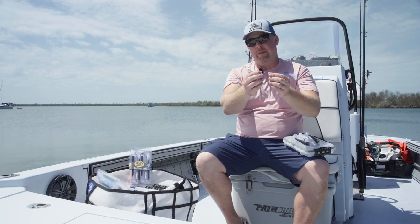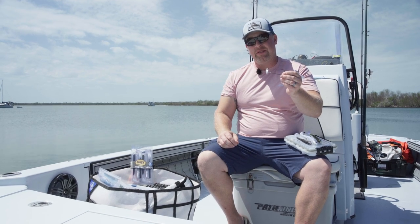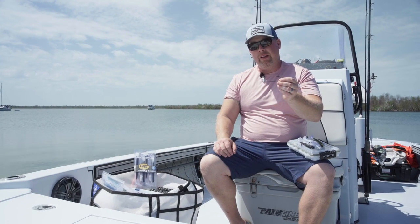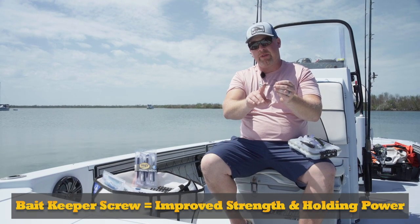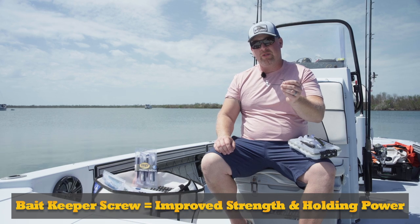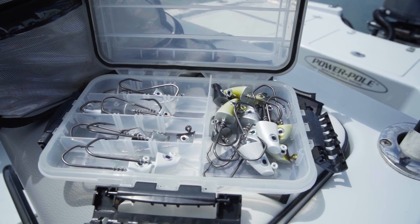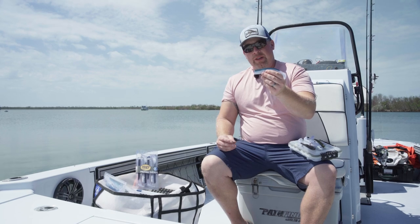The new jig heads come in a variety of weights from 7/8 ounce all the way up to 3 ounces. In lieu of the heavy duty lead barb, we now have a bait keeper screw along the hook shank, which allows for extra grip within the Pro Tail Thumper soft bait body.